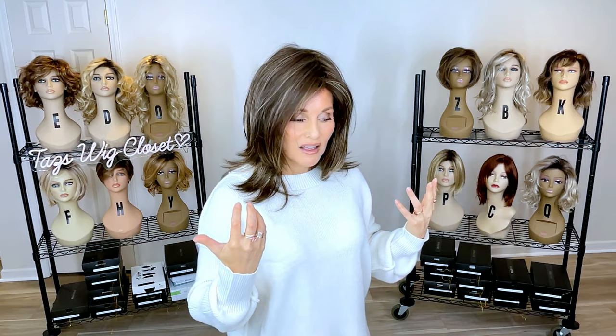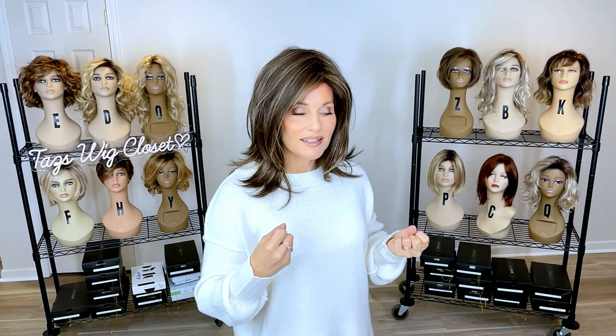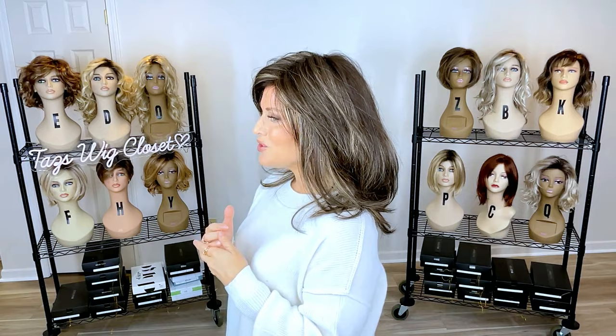There is a lot of permatease on this one — Henri Margu really likes to use permatease. It's done strategically to help sustain the volume, lift, and profile of the style. The movement is spectacular; I just feel so feminine and pretty in this.